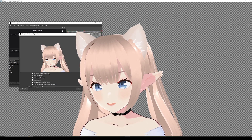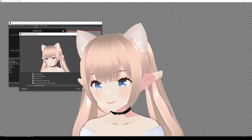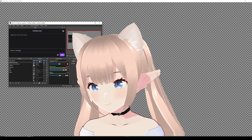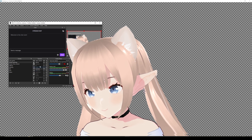Make sure transparency is enabled — that way we can choose our own background if we want. Don't worry too much about the other settings, just hit OK. Now I'm going to rename this so it's easier for you guys — there we go.